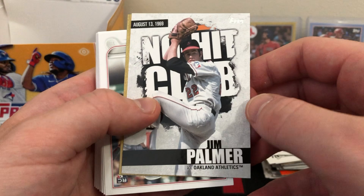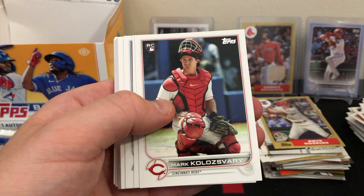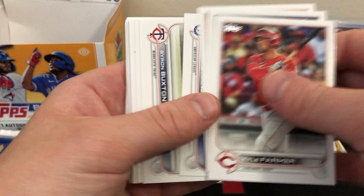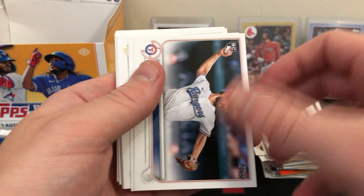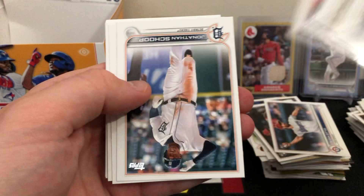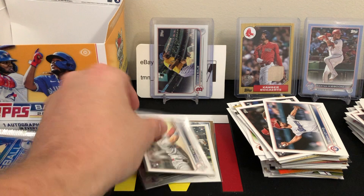There's a Seth Beer rookie card — one of the ones we were looking for, we got him! Colesvary rookie. And there's the Juan Yepez rookie — another nice one. Elvis Peguero rookie, Glenn Otto rookie. Two nice rookies in that pack! I believe we're just waiting on the Shane Baz rookie now — I think we have the other three. And of course if they wanted to throw us one of the short prints, as I've said, that would be much appreciated.